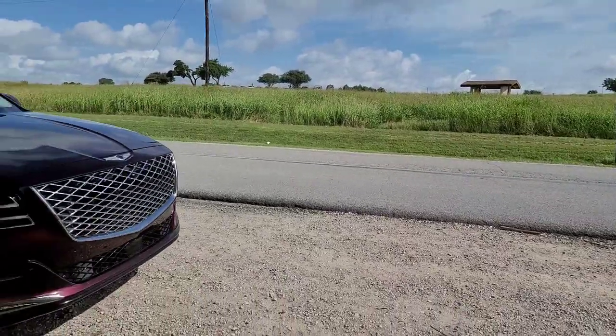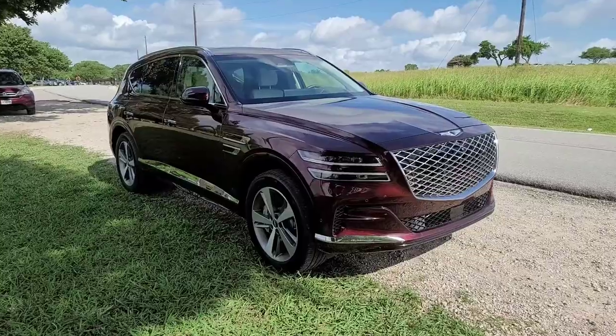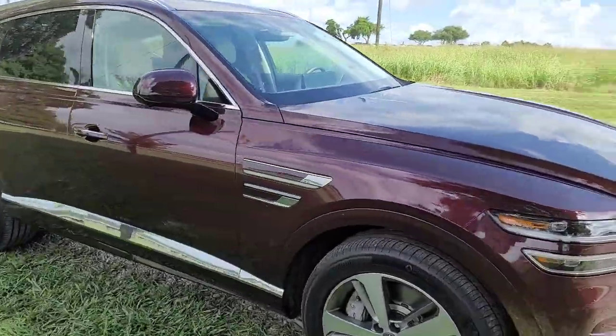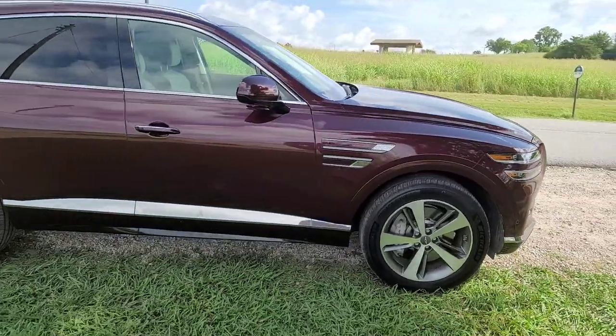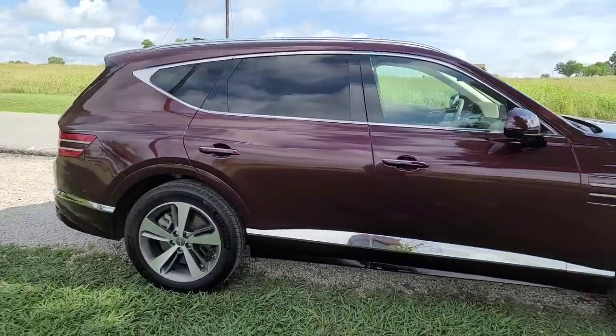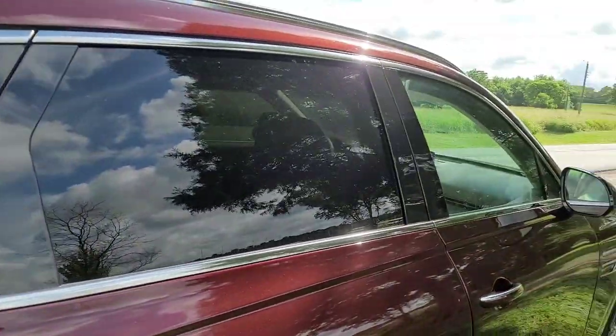You're watching New Car Spin and this is the Genesis GV80 — their new SUV flagship. It comes with four wheels, and as far as SUVs go, this is on par with all the others.